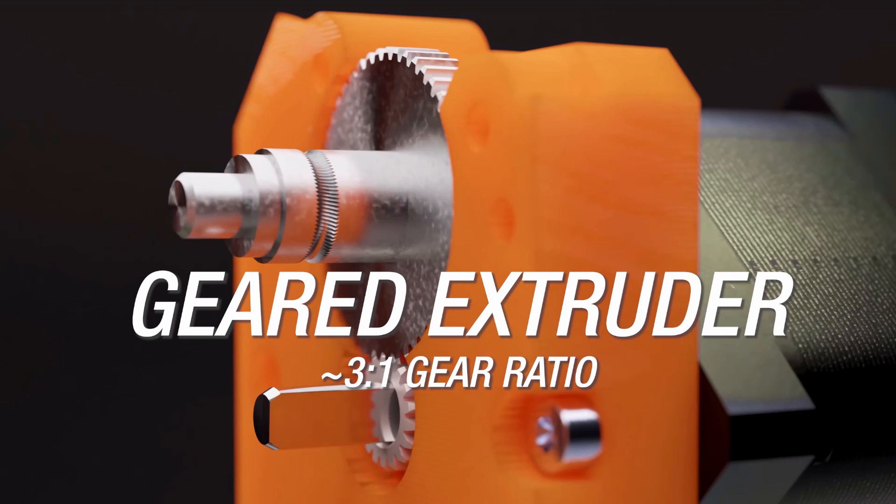I wasn't the first one to come up with the idea of a chamfered single gear extruder — I hope that was evident since I was making a dry joke.